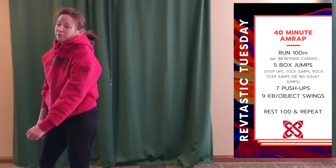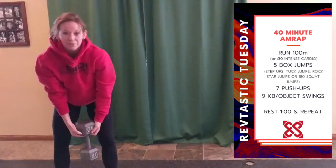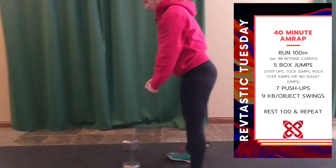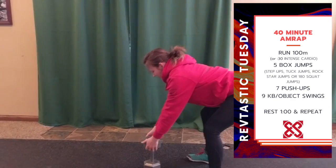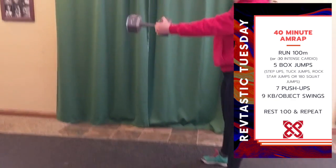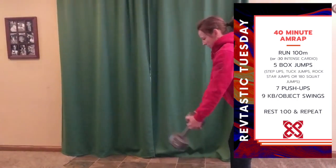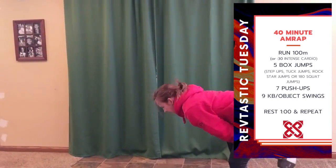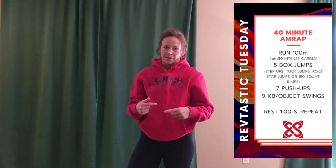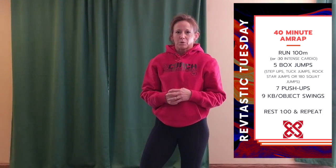Nine kettlebell or object swings. Even though I have kettlebells, I'm going to show you that you can swing a dumbbell. You start just the same: it's out in front of you, sit your butt back, hike, and swing. Nine swings, then rest one minute or while your partner goes, and repeat for 40 minutes.